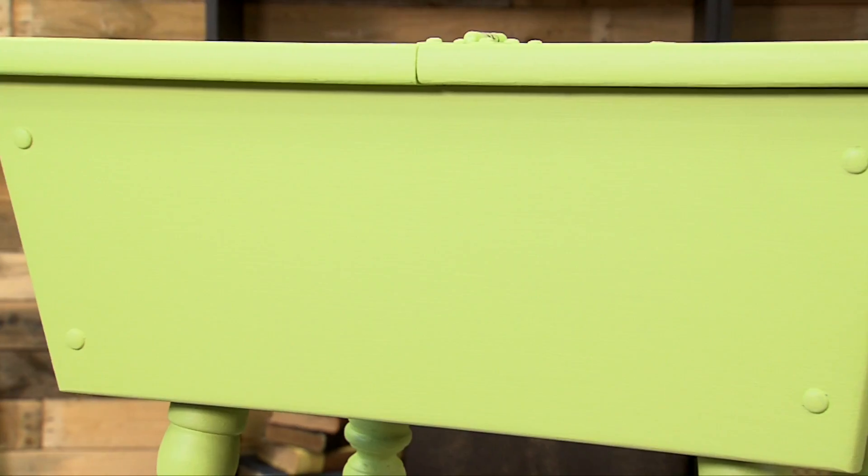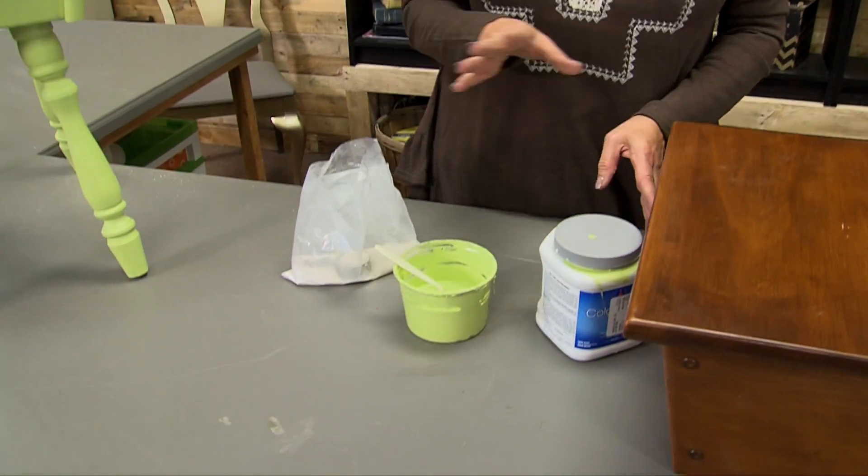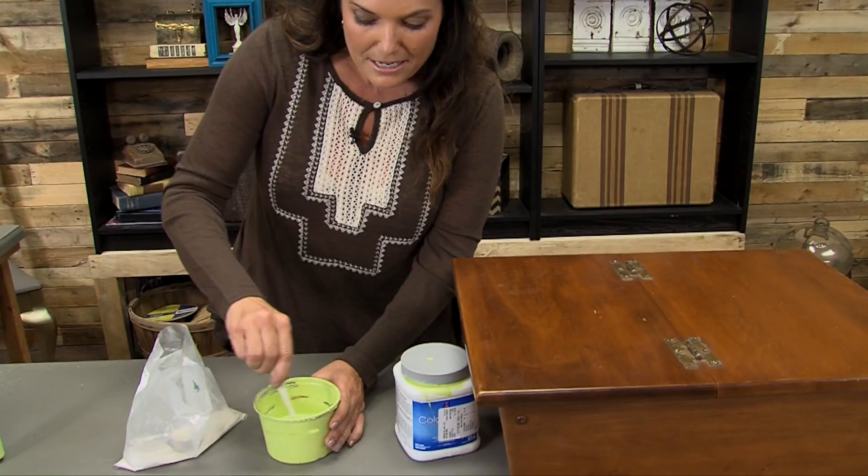Then we're going to mix up a paint — a special chalk paint that we're going to make ourselves with a chalk paint additive and latex paint. Any brand, any color, so we can do anything we want with this. We mix up a cup of this, four tablespoons of this, mix it up, and we're ready to paint.